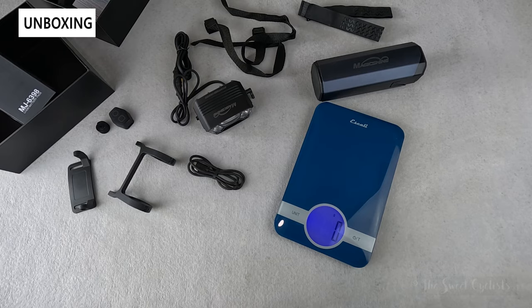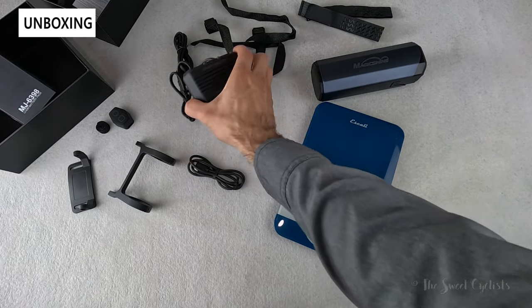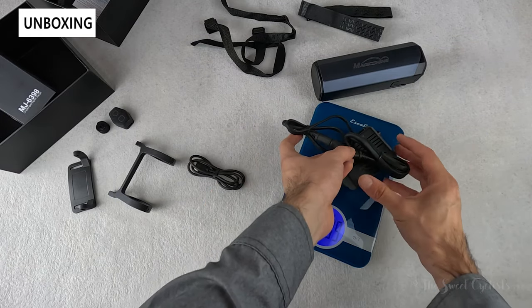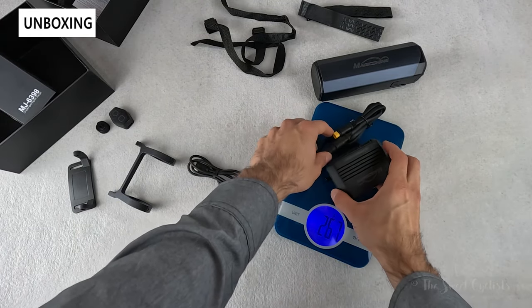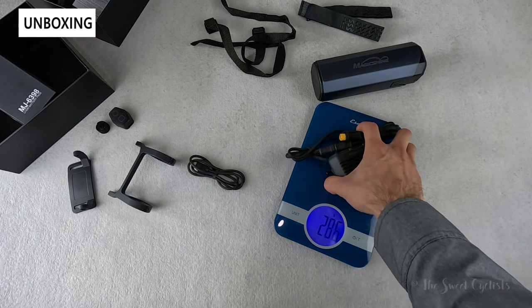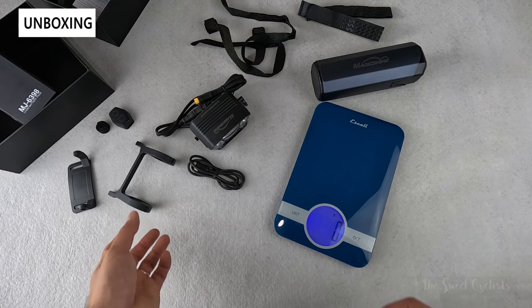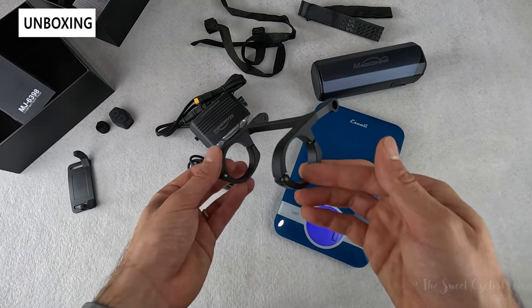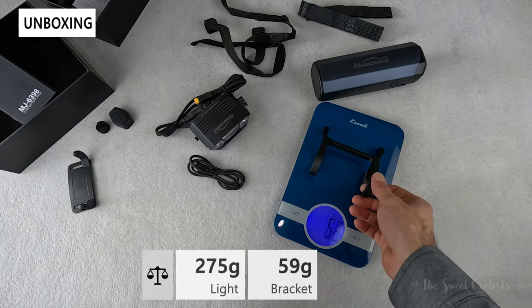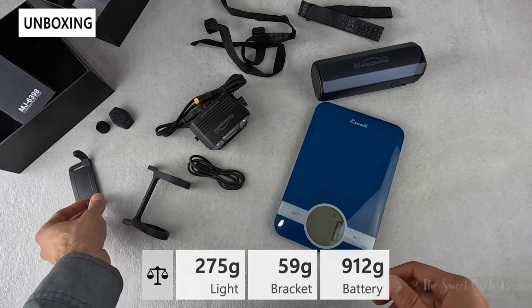Now let's take a look at the weight of the Montiere 1200. The headlight by itself with just the bolts and cable attached comes in at 275 grams, so definitely on the heavier side given its size. The out-front bracket with the two bolts attached is 59 grams.